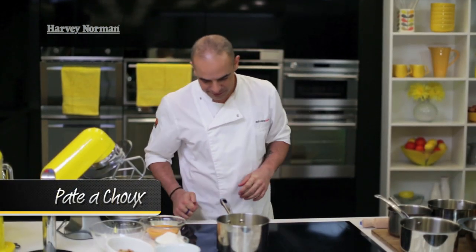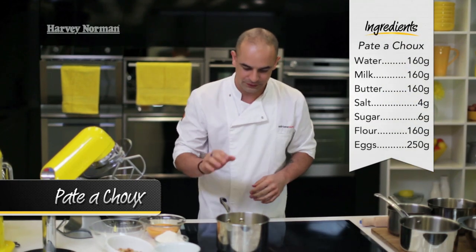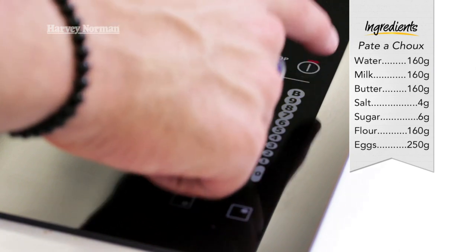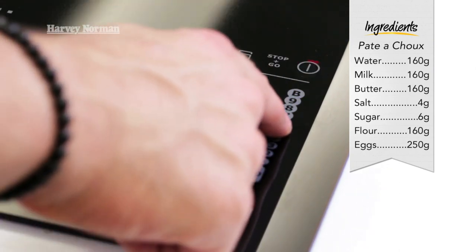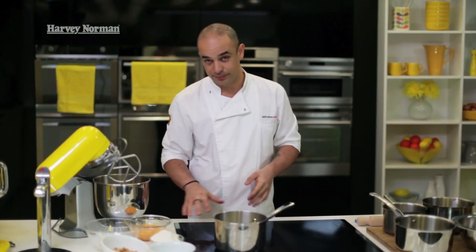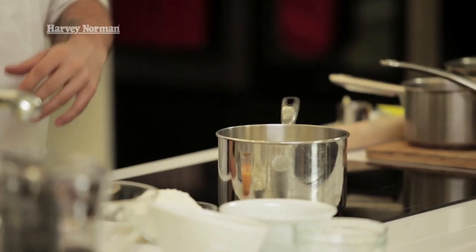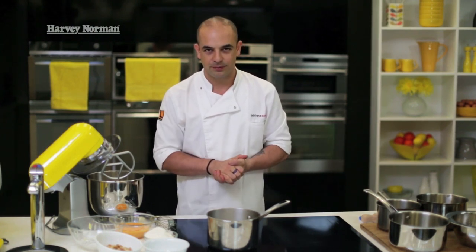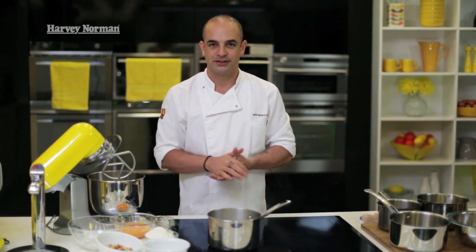Next we're going to make the choux pastry. To start, I've got in a saucepan the milk, water and butter. I'm going to switch on the induction on a medium heat — about six — just to bring that up gently. We don't want to put it on too fiercely because we lose a lot of the water and liquid through evaporation. The beauty of induction is the control you have over the heat, quicker boiling times, and it's a lot more energy efficient.